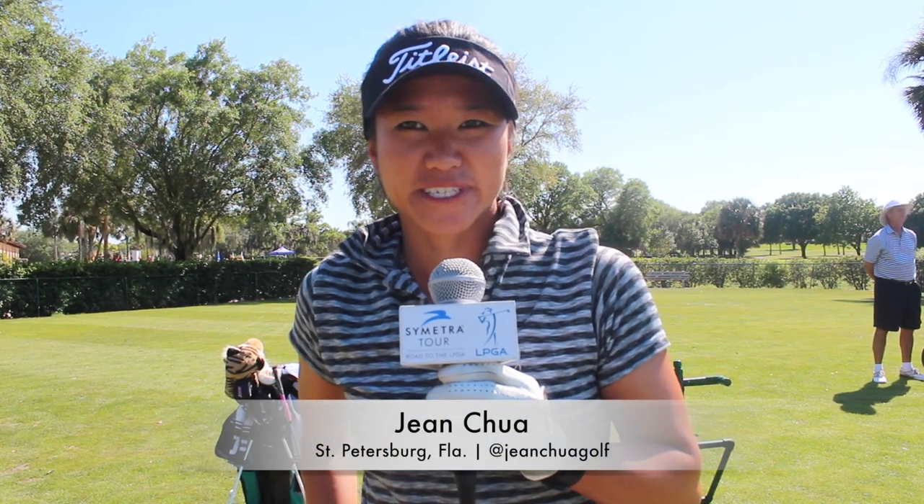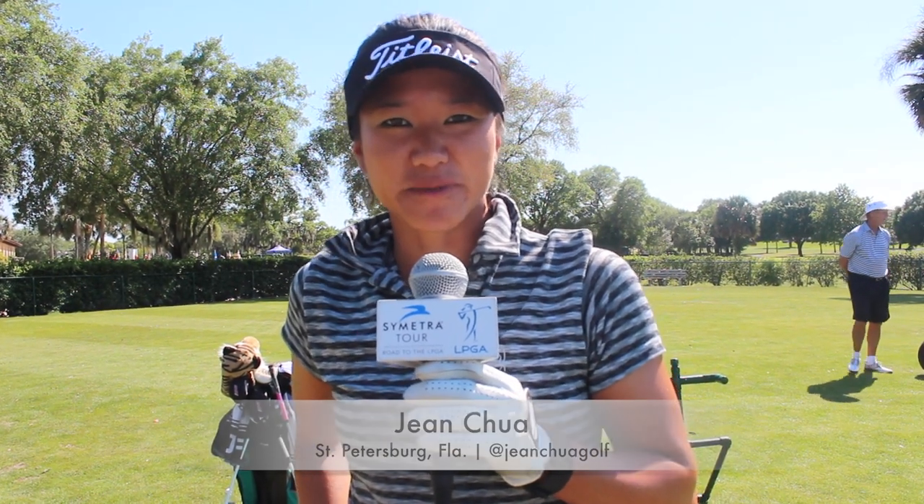Hi, I'm Jean Chua. I'm here at Florida's Natural Charity Classic, and here's my tip for today.